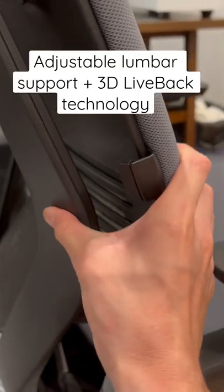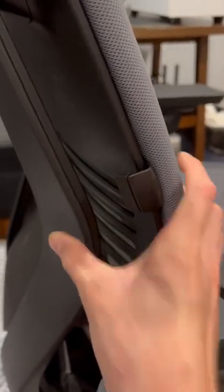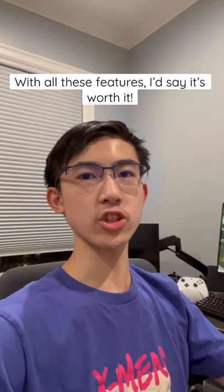There's also adjustable lumbar and something called 3D live back technology. The chair is called the Steelcase Gesture.